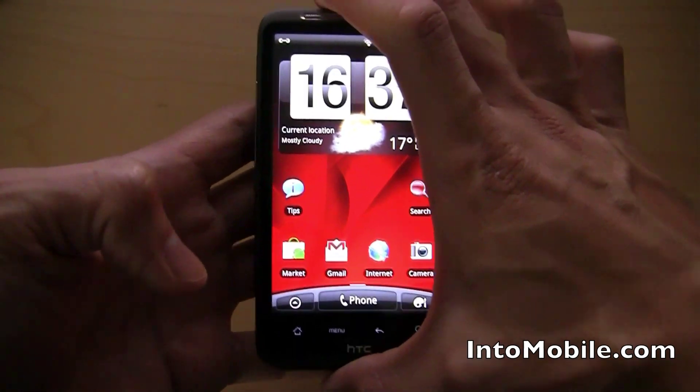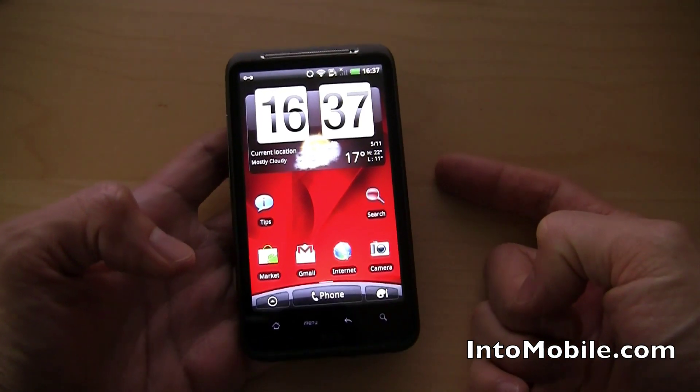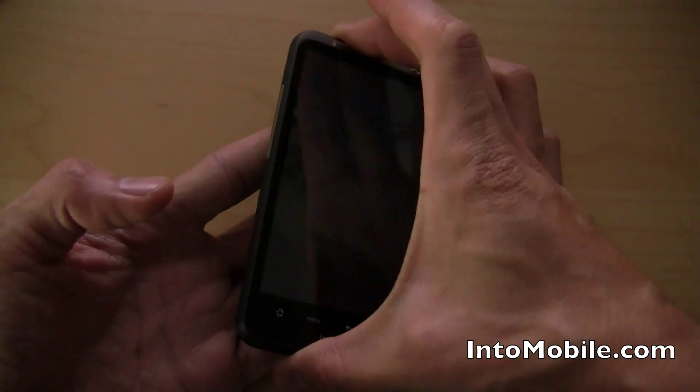On the hardware tour, what I wanted to show you: it's got that 1 GHz Snapdragon on the inside. Of course, Wi-Fi on the BGN standards. We've got GPS with compass, Bluetooth, and a microSD card slot.